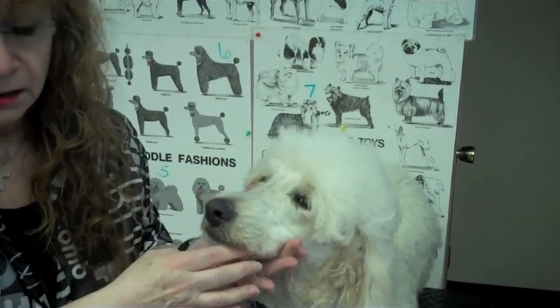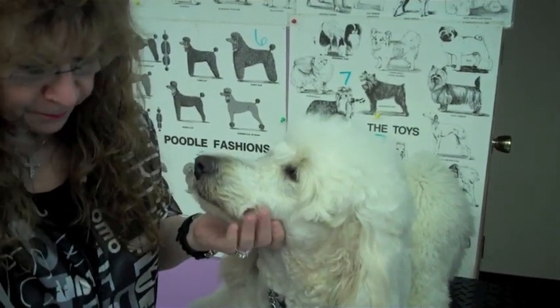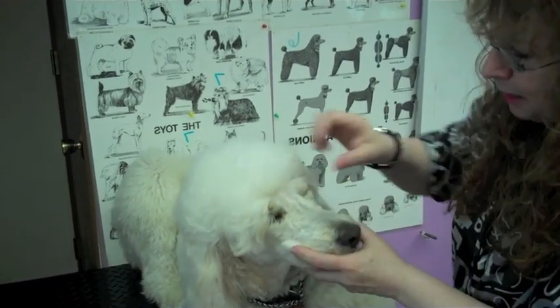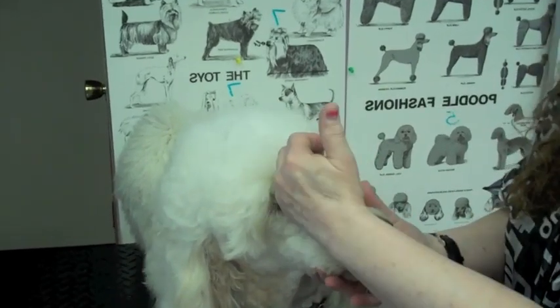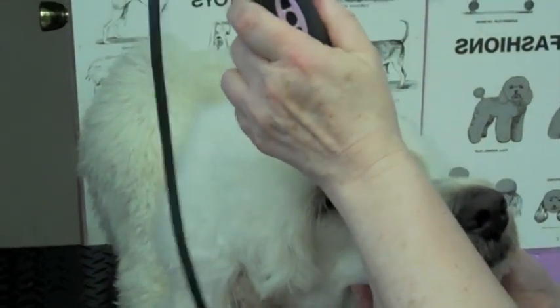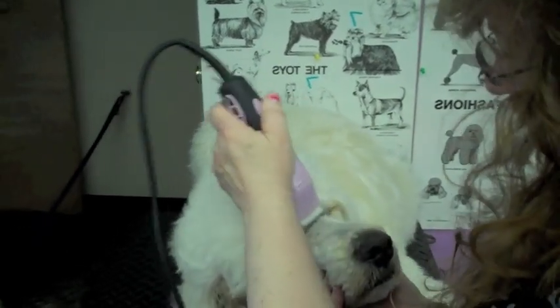You always have to make sure that their tongue is in their mouth when you have a clipper on their face. Now the first thing I'm going to do is an inverted V, and that's in the stop area. The stop area is the indentation between the bridge of the nose and the eyes. Then I'm going to come down the nose. We're going to do forming first — take our clippers, do a little V in here and come right down the nose.